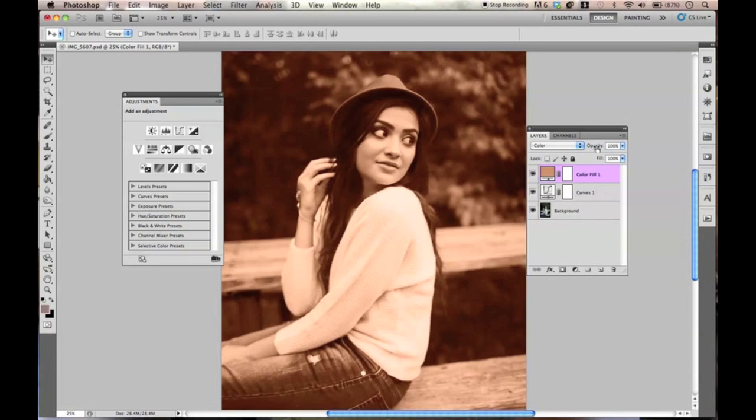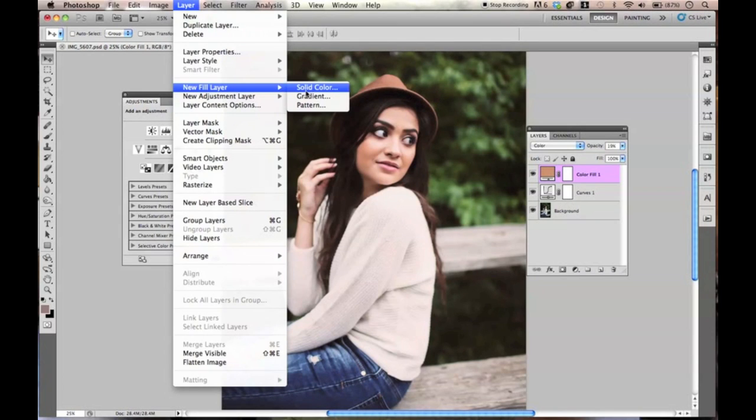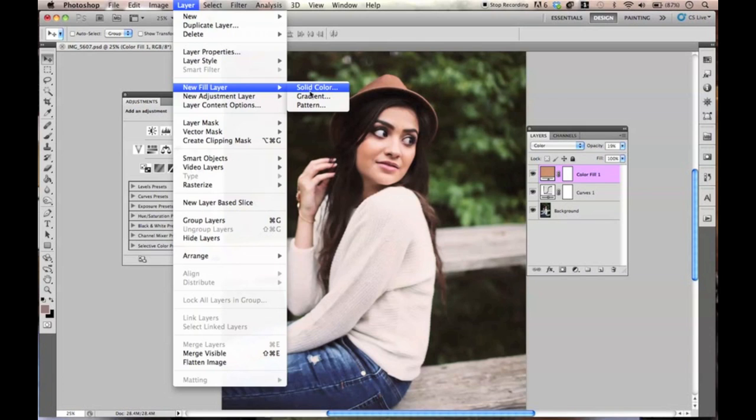Now we're going to go from Normal to Color blend mode. Obviously you don't want to keep it like this. So we're going to lower this to about 20% opacity. You can already see it's giving that brownie tint. Then you're going to want to go to Layer, New Fill Layer, and then Solid Color one more time.